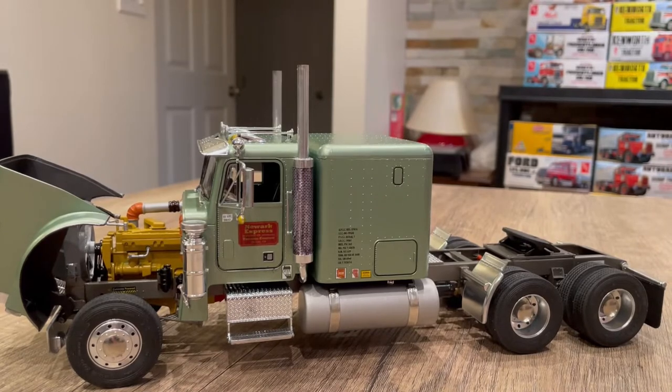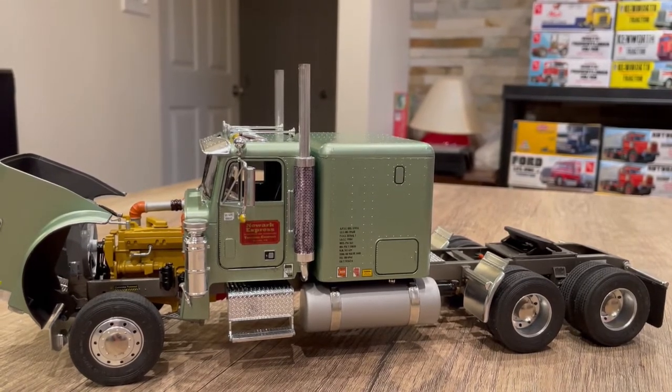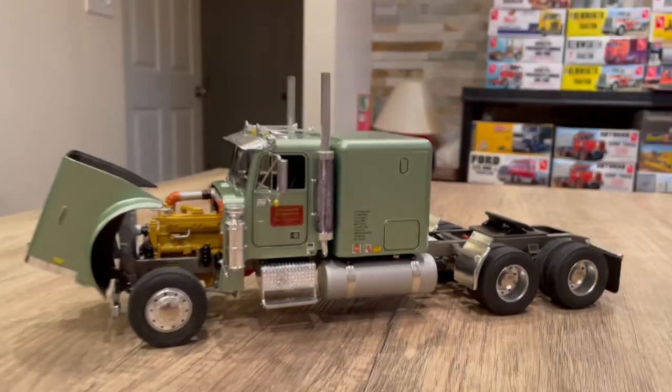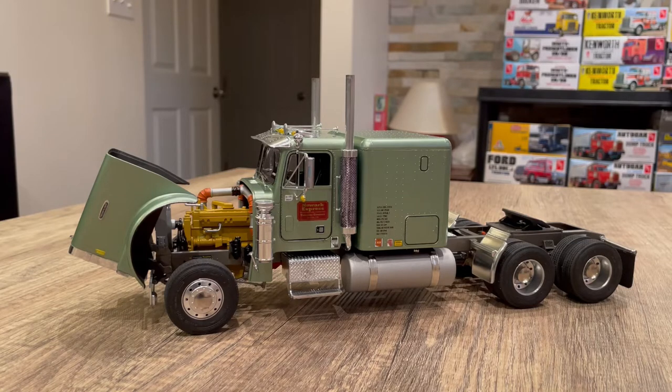My wife and I recently sold the home we live in, so on that note this will be the last model video on this table and set up with kits in the background. It's not the most professional-looking background — I'm probably going to change that in the new house. I'm going to stop the video and throw a picture in of the new house.